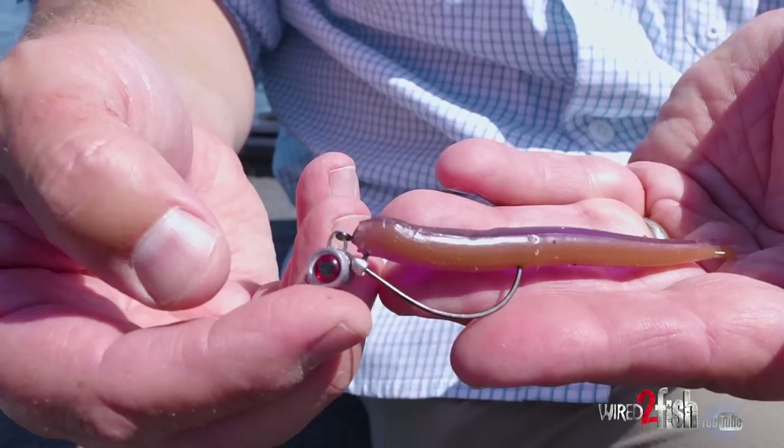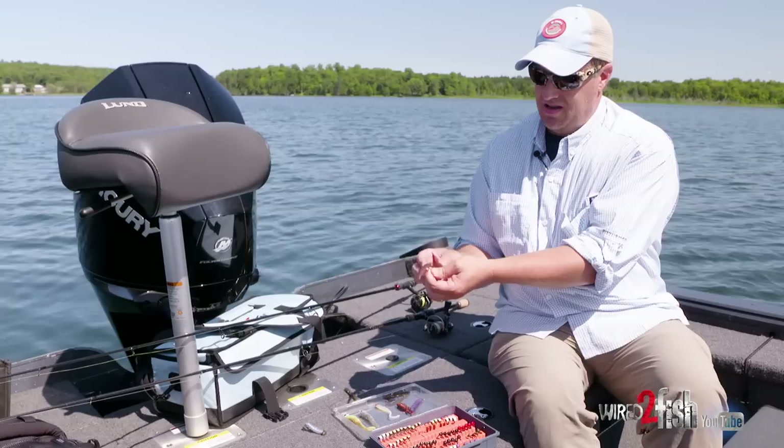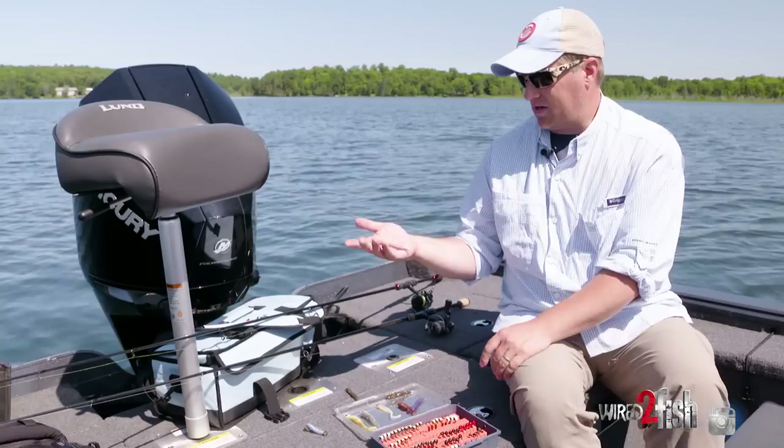You can even start branching out with swing heads like this — a new Texas Eye Finesse Head, which is a swing headed jig head with an EWG style hook. This is a TRD Minnow and you just get a lot of extra action out of that bait because of that swing head. And then when you hook a fish and it jumps, they can't get leverage against you quite as much as they can with a regular jig head. Just another option, another way to activate that Elastec material.